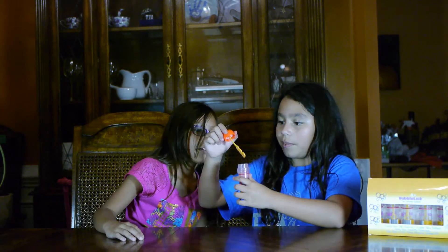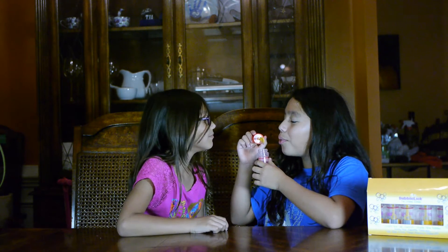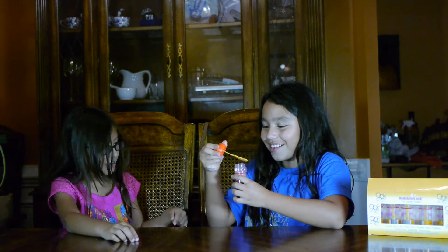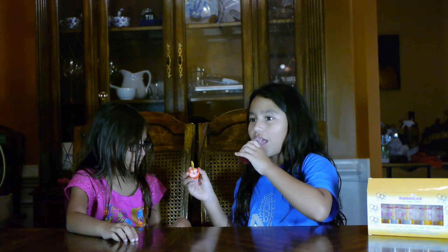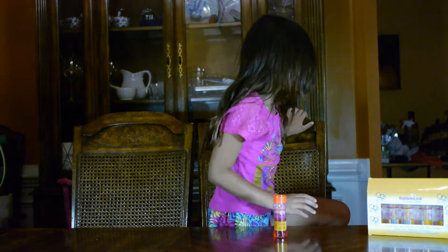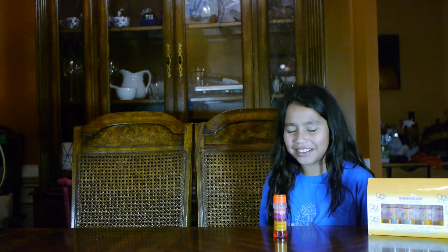Just try it. I'll blow the bubbles. This is the first time we ever blew bubbles in the house. If you blow bubbles in the house, don't. I don't taste it. It tastes bad. It tastes like bubble solution. What does it taste like? It tastes like bubbles — it tastes like soap. Mm-hmm.